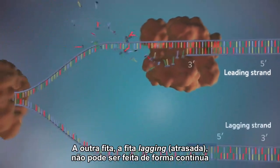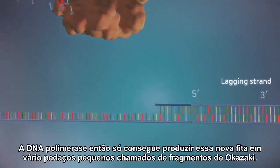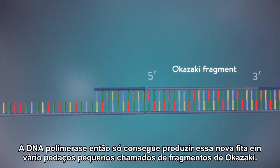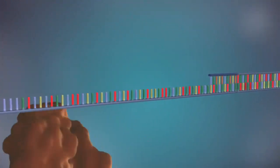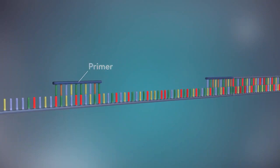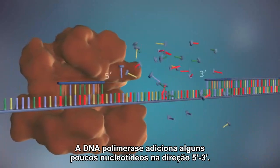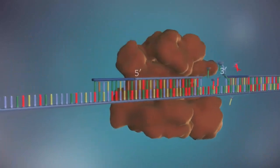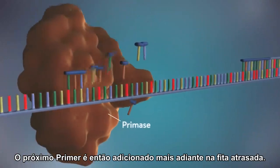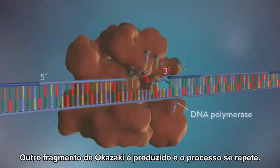The other strand, the lagging strand, cannot be made in this continuous way because it runs in the opposite direction. DNA polymerase can therefore only make this strand in a series of small chunks called Okazaki fragments. Each fragment is started with an RNA primer. DNA polymerase then adds a short row of DNA bases in the 5' to 3' direction. The next primer is then added further down the lagging strand, and another Okazaki fragment is made. The process is then repeated.